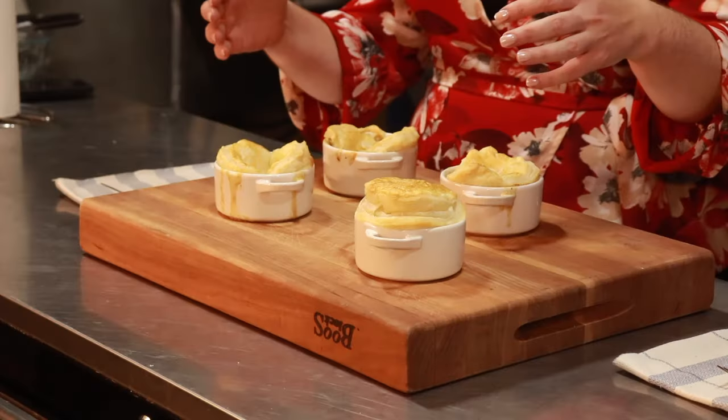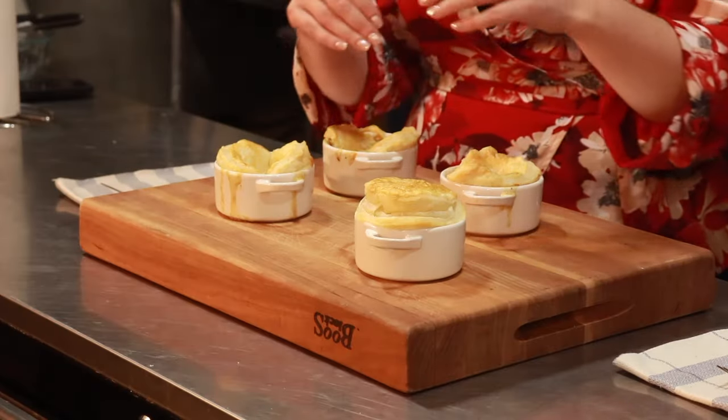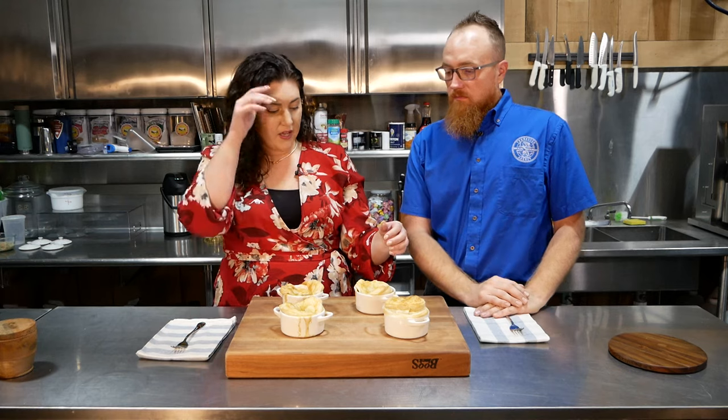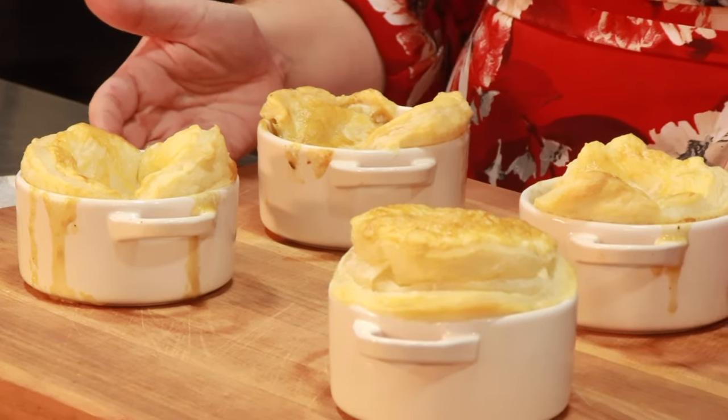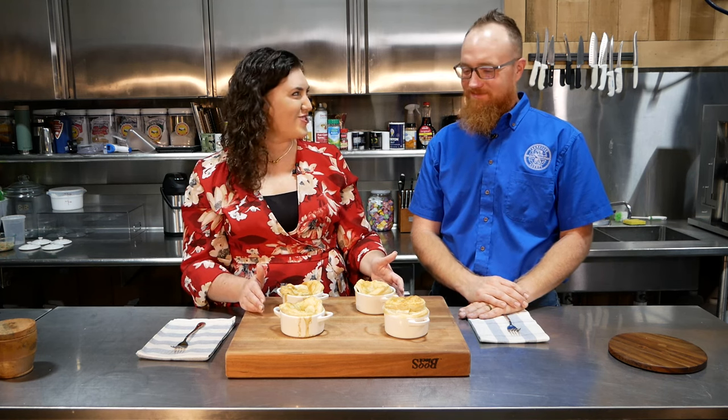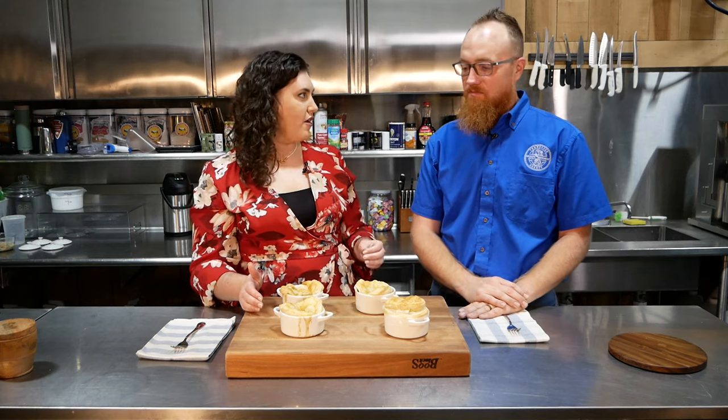Now if you don't have any of these little ramekins at home, it's absolutely okay to make one full-size pot pie. You can lay the puff pastry on top of a full pan — still cut your vents in it so the extra liquid can escape. And if you don't have puff pastry but you have regular pie crust, you can actually take a full-size pan and line it like a traditional pie — put the crust down on the bottom, fill it with your filling, and add the crust on top. With puff pastry, you only put it on top; you don't line the bottom because it wouldn't puff.